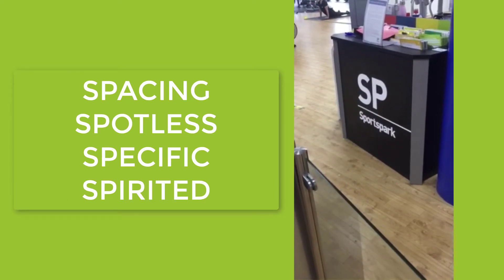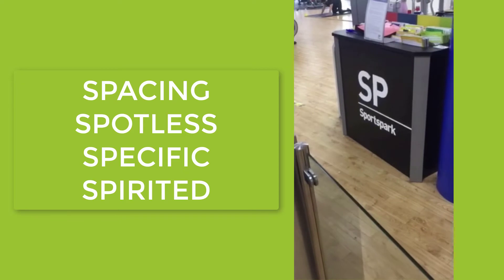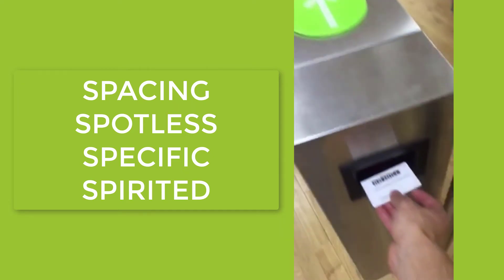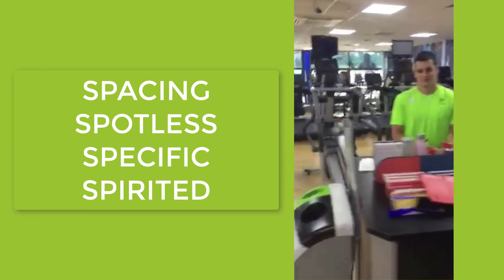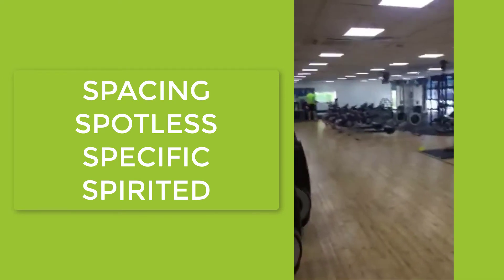Anytime you come to the fitness centre at the Sports Park, you need to book in either online or via reception. When you come in, you use your user card as normal. It will go green only for the sessions that you are booked into. Our staff will be here - we will always have two members of staff on the gym floor at all times.